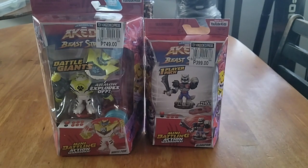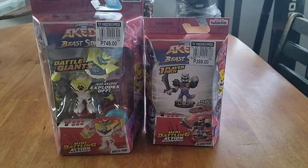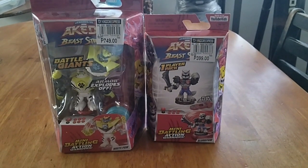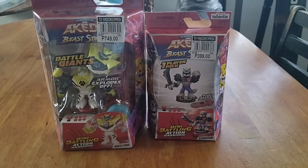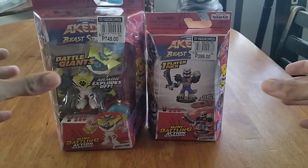Hello, audience. It's me, Saoirse Simarelli, and today I'm about to review these two products called The Legends of Akedo: Beast Strike. I bought these with my brother at Toy Kingdom in Makati City.